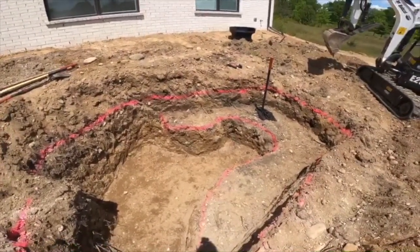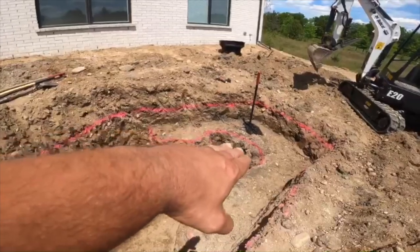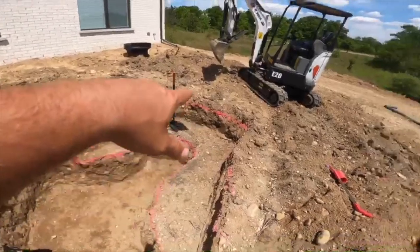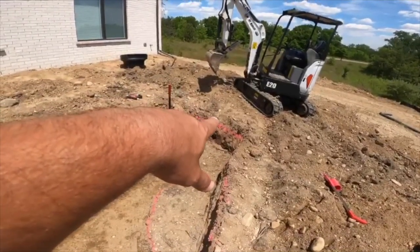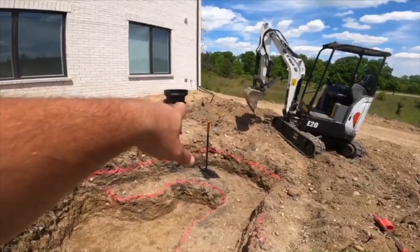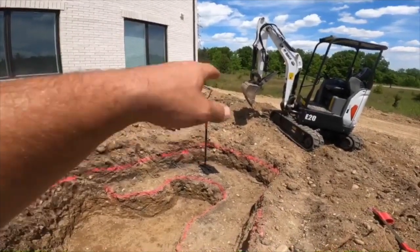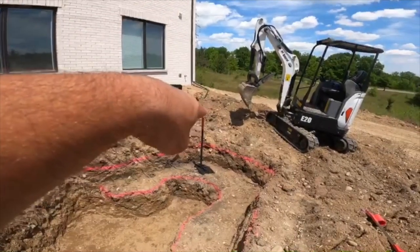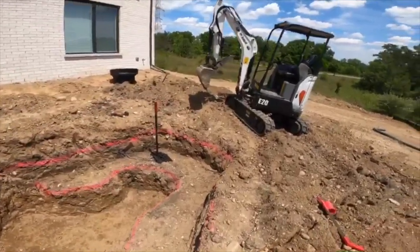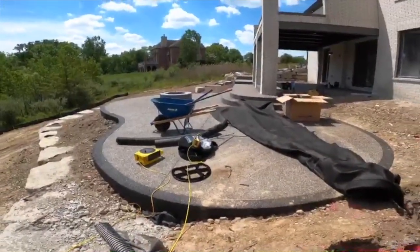We've got a shelf going around here for plantings. In this deeper part we're going to do a fish cave — they're planning on having some fish, so we'll rock the sides of that wall up and also create a safe haven for the fish. The stream is going to come in from over here; we haven't gotten that carved out yet. The bio falls is set up over there — it'll start there, drop over, come around, and drop into the pond.